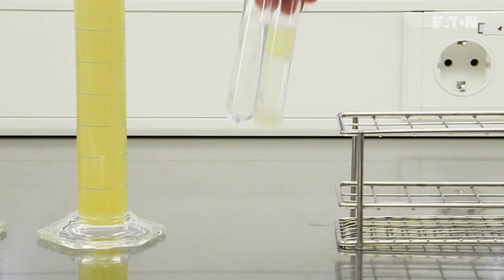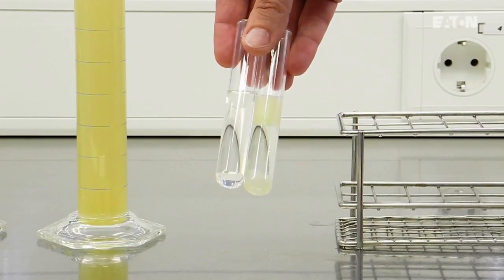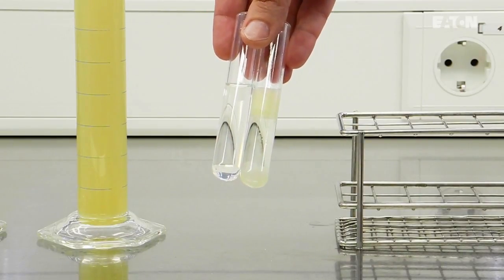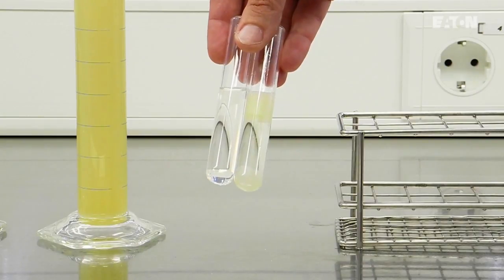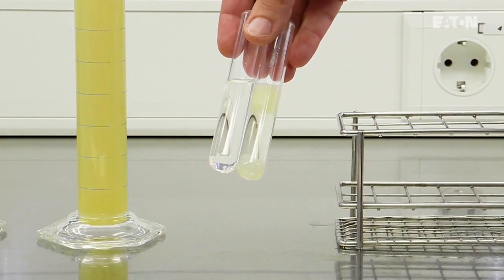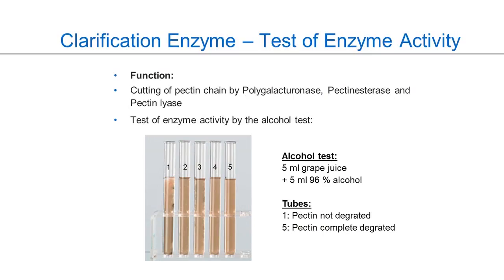Two minutes afterwards, you can see the result of the pectin test. On the left-hand side was the clarified juice — there was no turbidity and the tube is completely clear. On the right-hand side, you can see there is turbidity and some bubbles, and the reaction clearly shows that the pectin is not completely degraded. This is the easiest way for a winemaker to control and monitor the clarification enzyme process. The exact description of the pectin test: take 5 milliliters of juice and 5 milliliters of 96% ethanol, mix, and this is the easiest tool to test clarification.